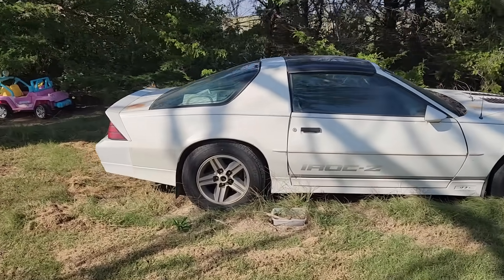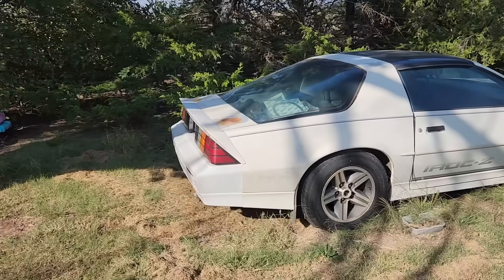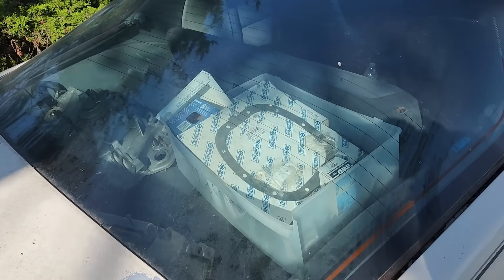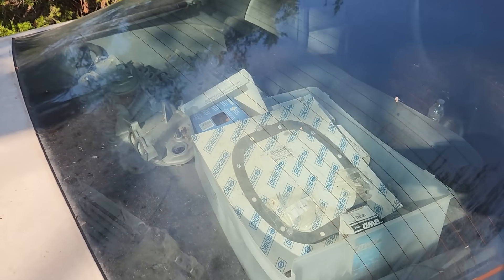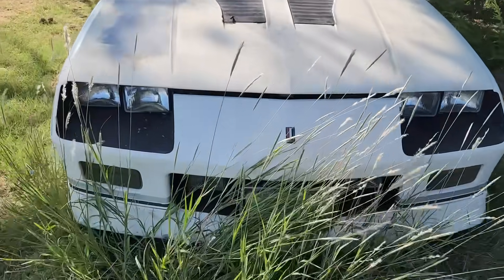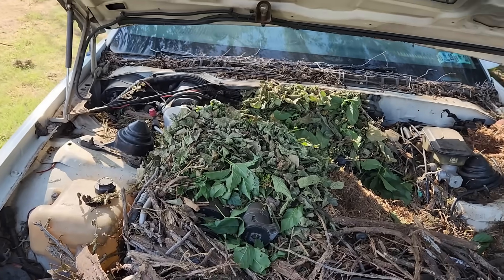Unfortunately, the previous owner of the car passed away about three years ago, and the car was more or less forgotten and pushed off to the side. There's absolutely no information on this buggy other than the car was in the process of being repaired or modified. In the back of the car, we can see some loose parts and it looks like there are two sets of TPI manifolds, so that's interesting. I wonder what's actually under the hood. Overall, this car is a bit shabby, but it's in really good condition for its age.